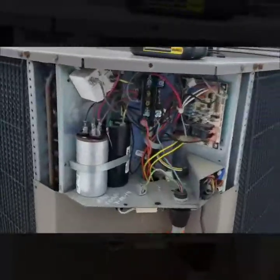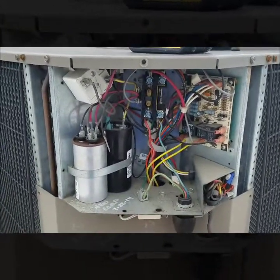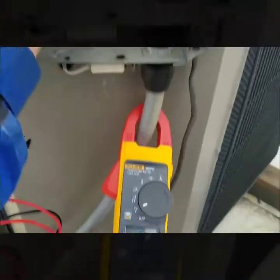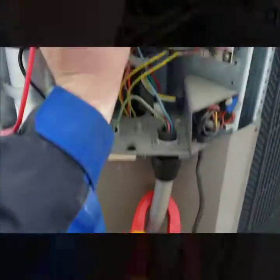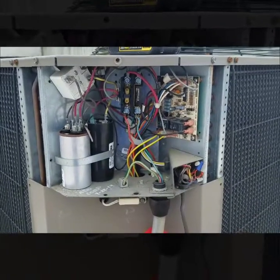I don't hear the compressor running. I checked the contactor to see if I had power going through to the compressor. I have power coming in and power coming out of the contactor. Next, I'm going to ohm out the compressor to see if it's good or not.